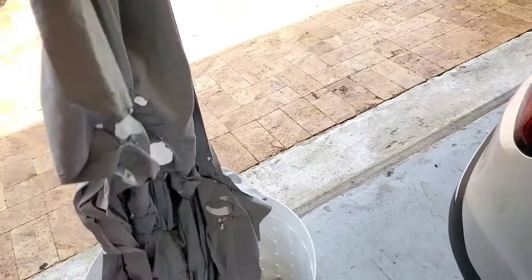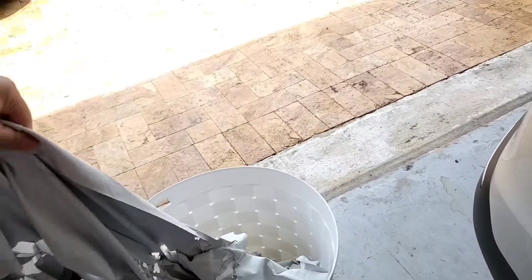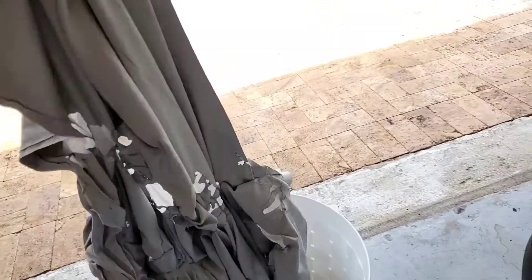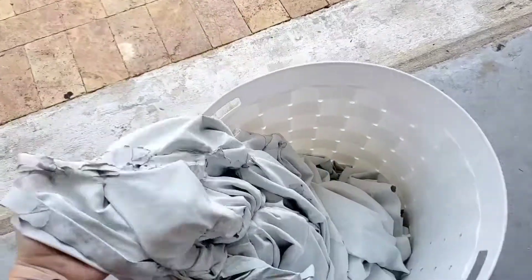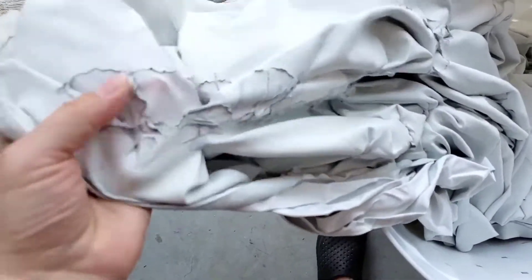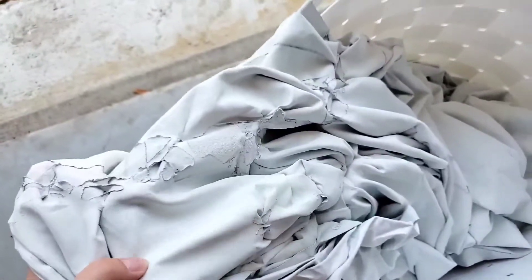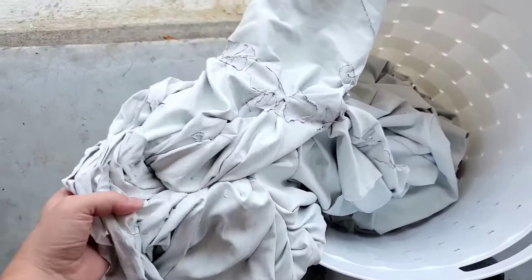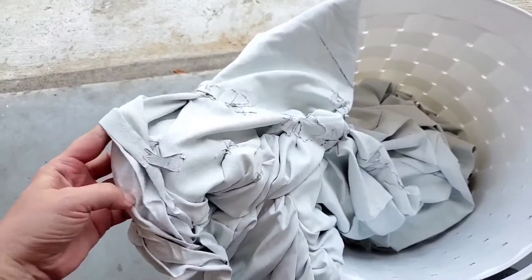And this is a good answer right here — no, you cannot wash your draperies, especially your blackout draperies. As you can see, they are in one big chunk, stuck together and glued together. This is the result of putting your draperies in a washing machine. I thought I'd share this with you for whoever might be interested.